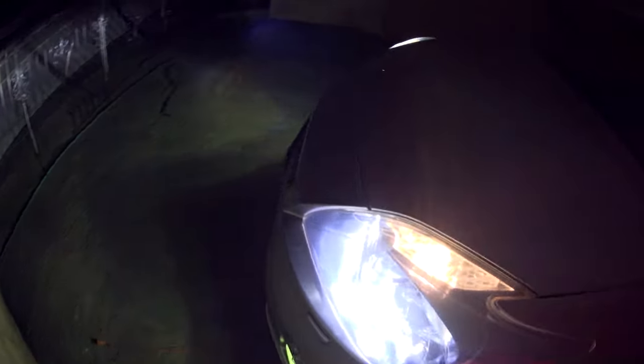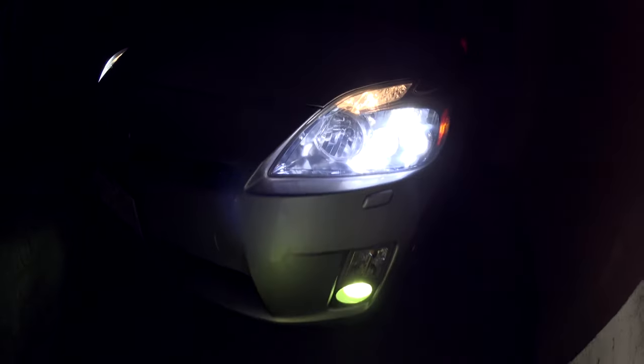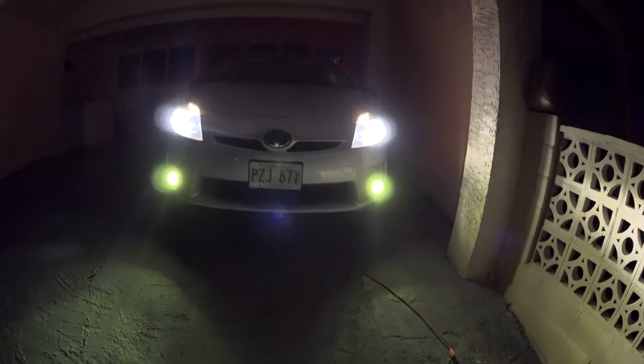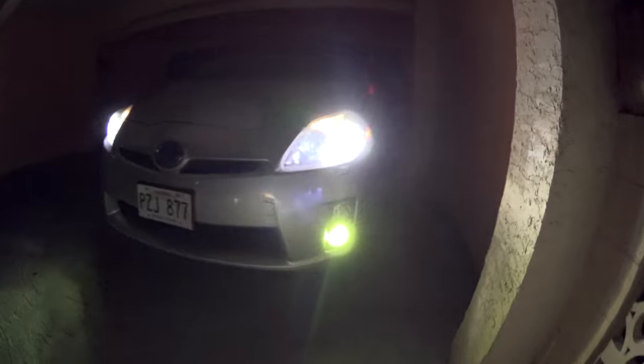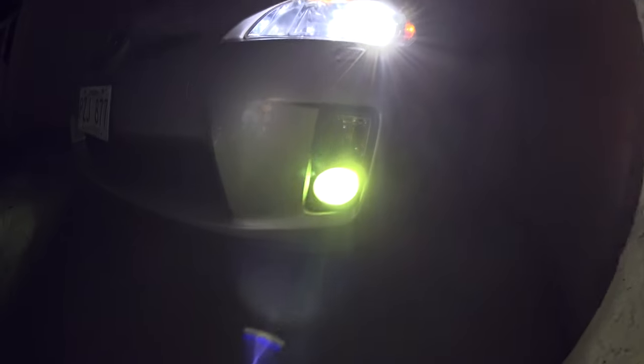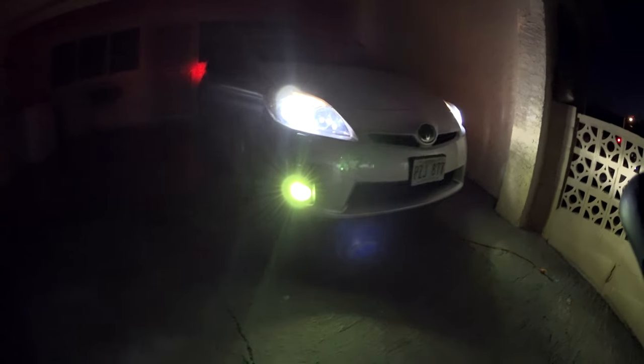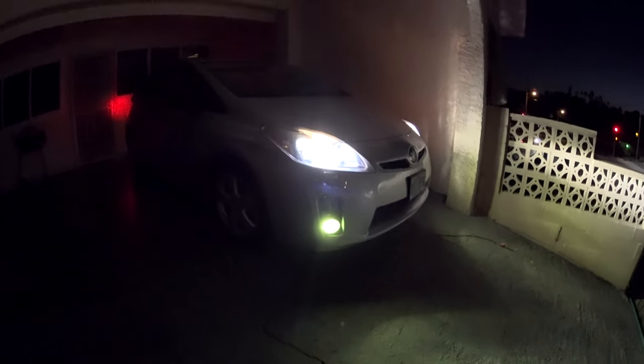Alright guys, it's nighttime basically. You can see I'm turning on the headlights. I don't know how good this camera is at night, but that's what it looks like. Pretty nice — that's what you get with yellow: more of that premium Lexus look, sort of. Not bad, pretty cool.